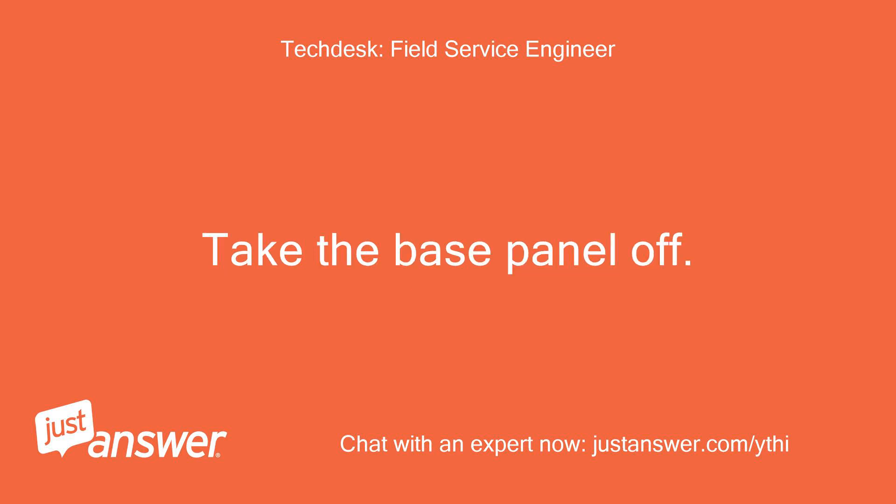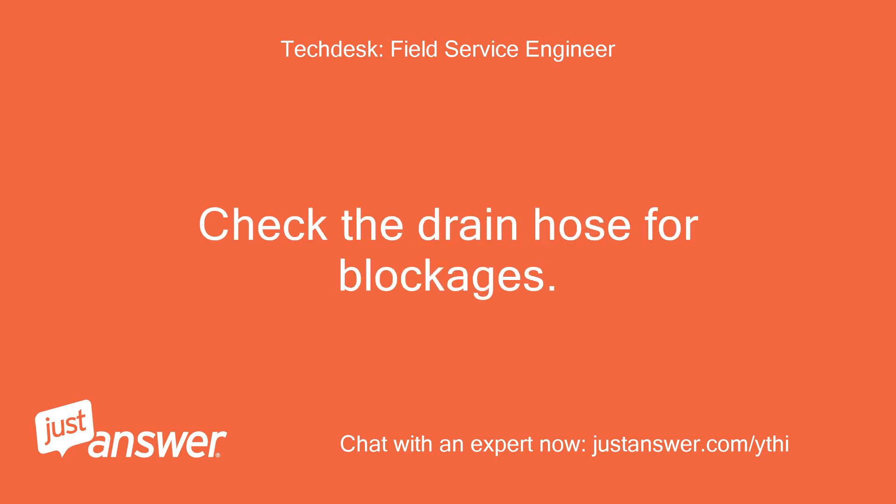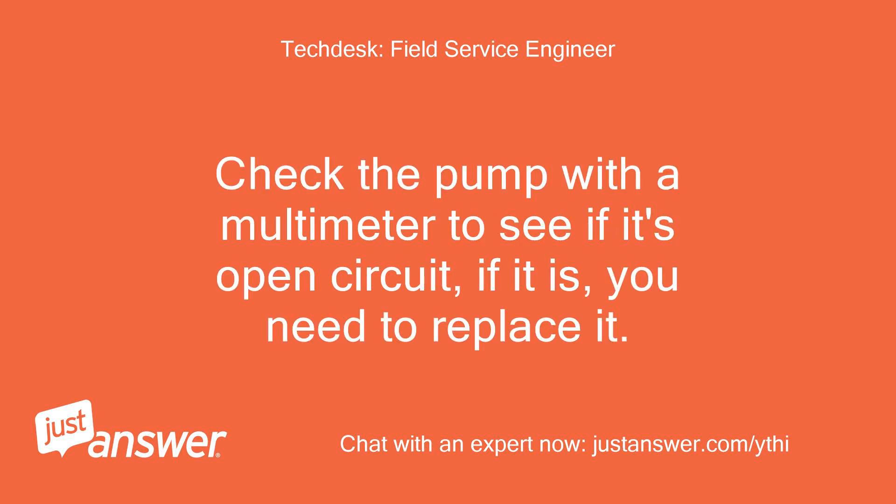Be careful as the metal panels are razor sharp. Take the base panel off. Take the drain pump off. Clear any blockage. Check the drain hose for blockages. Check the pump with a multimeter to see if it's open circuit. If it is, you need to replace it.